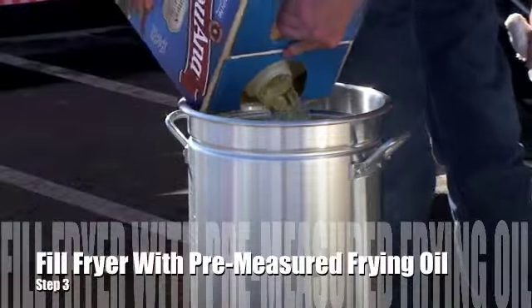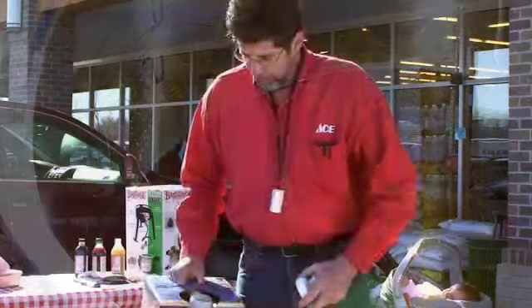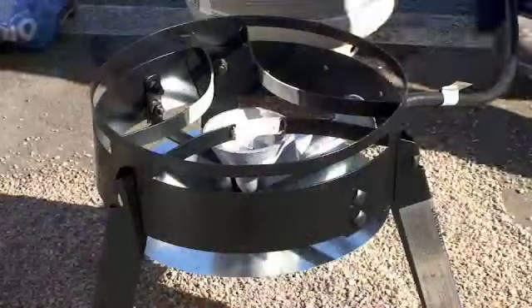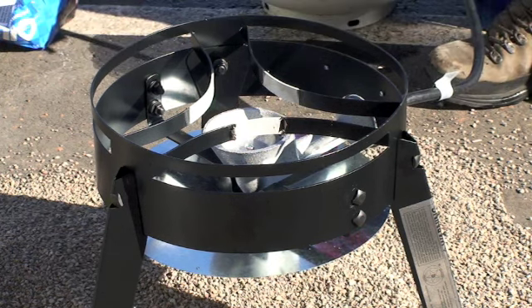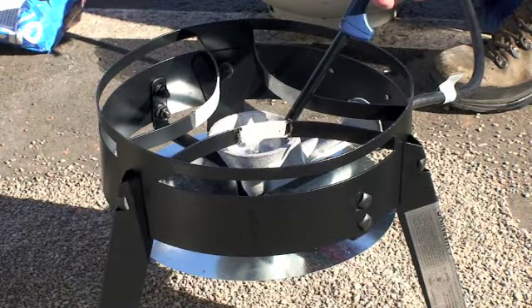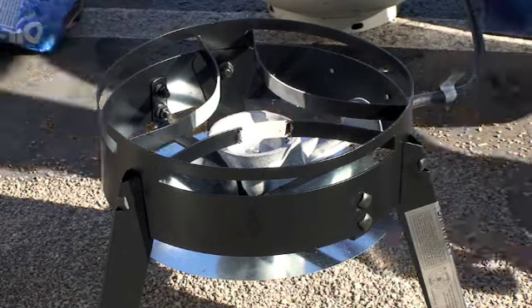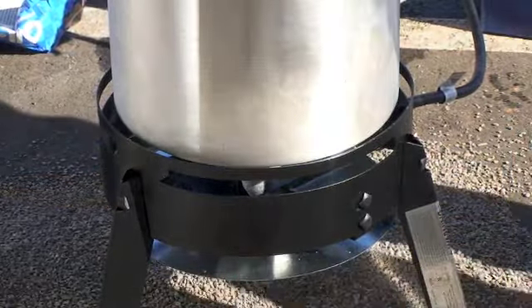What I'm using here is oil specially formulated just for frying turkeys — it's a mixture of peanut oil and soy oil. The peanut oil helps raise the smoking point. We're going to light the fryer now. Make sure that you put your propane tank as far away from the fryer as you can. Just open the valve until you hear a little bit of gas hissing out, and then ignite that. Then turn it all the way up and put the oil on the cooker.